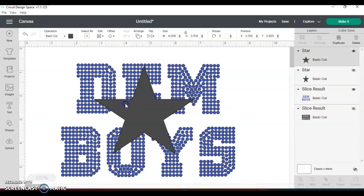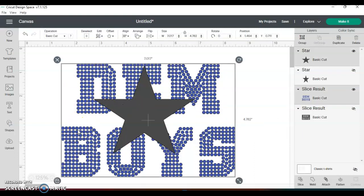Okay, I think that's better — that's okay. As you can see, this star shape will be kind of in the middle of the word 'them boys.' So I'm going to capture that and then I'm going to slice it.